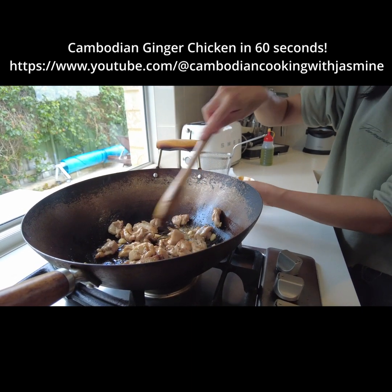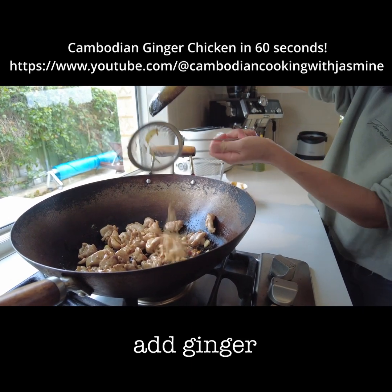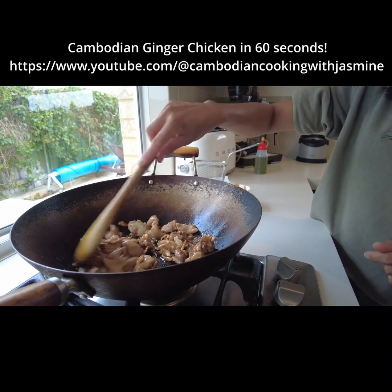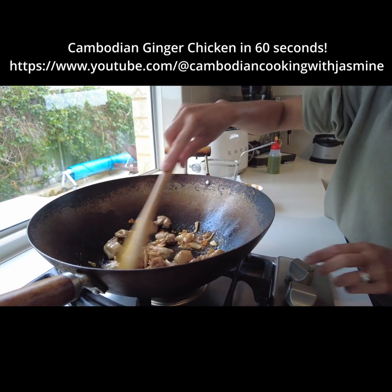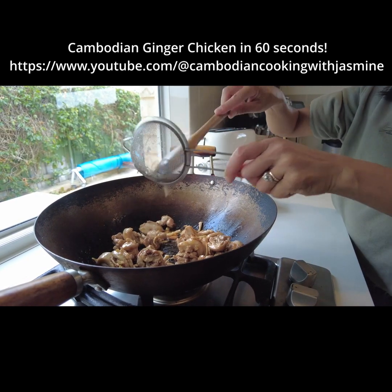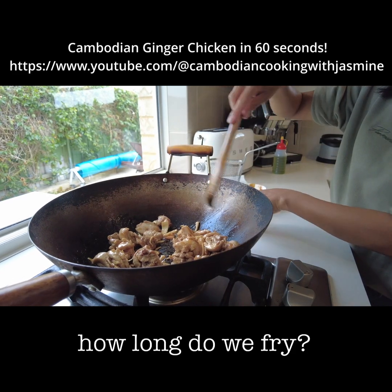And now we're going to put the ginger back in — two or three minutes because the chicken we already fried and the ginger already cooked, which makes it so much quicker.